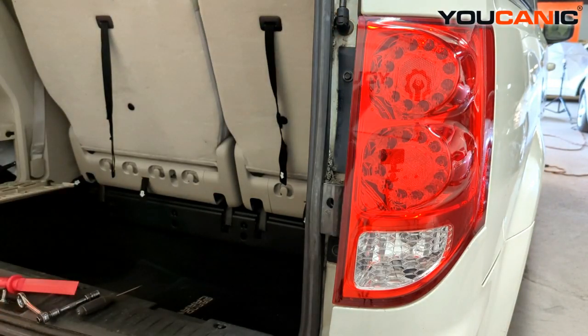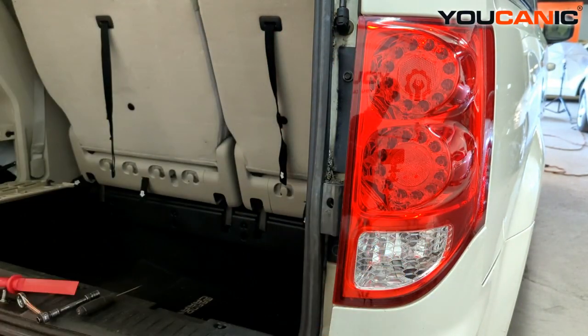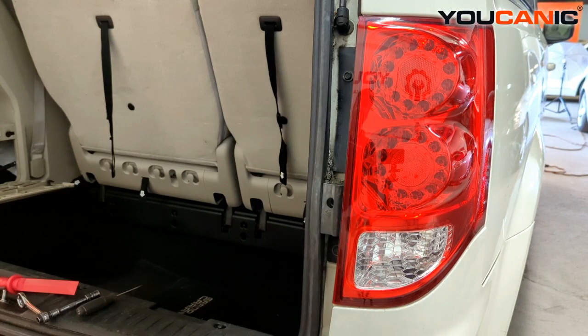That's all tightened up, and that's how you'd replace your tail light assembly as well as gain access to and replace the one light bulb that you can in there. Thanks for watching Youcanic, where you can be the mechanic.